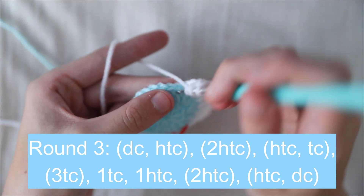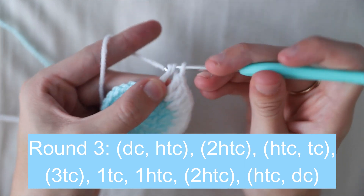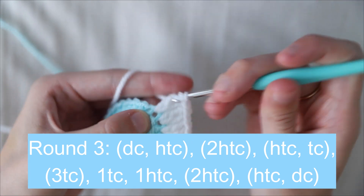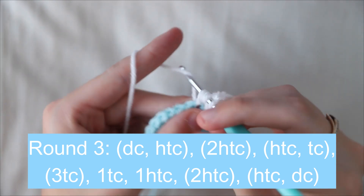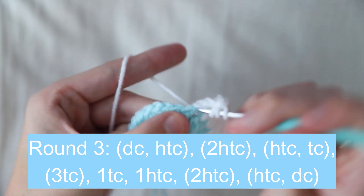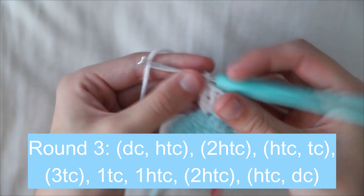In the next stitch work two more half trebles — pull through the remaining three loops — then a half treble and a full treble in the next stitch. For the middle of the moon, work three trebles in the next stitch.